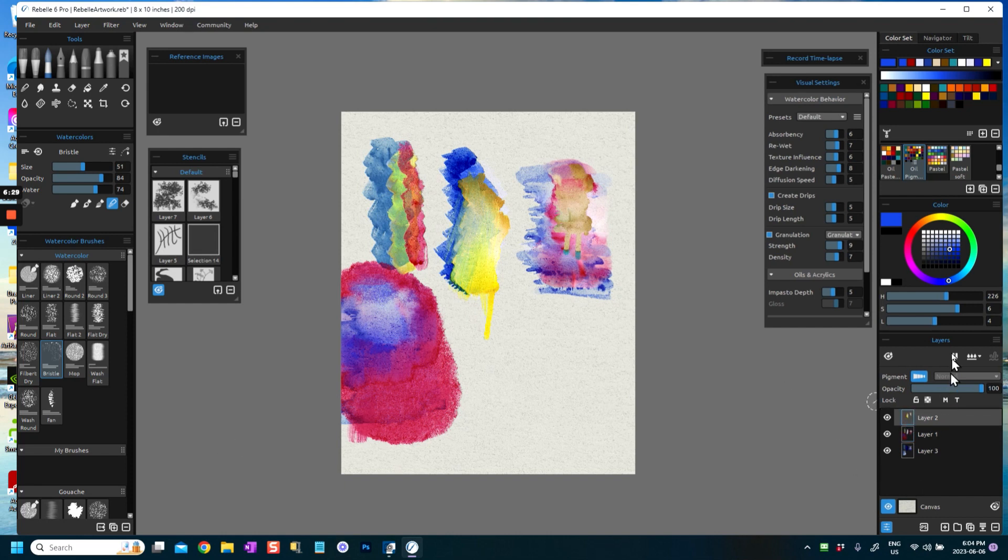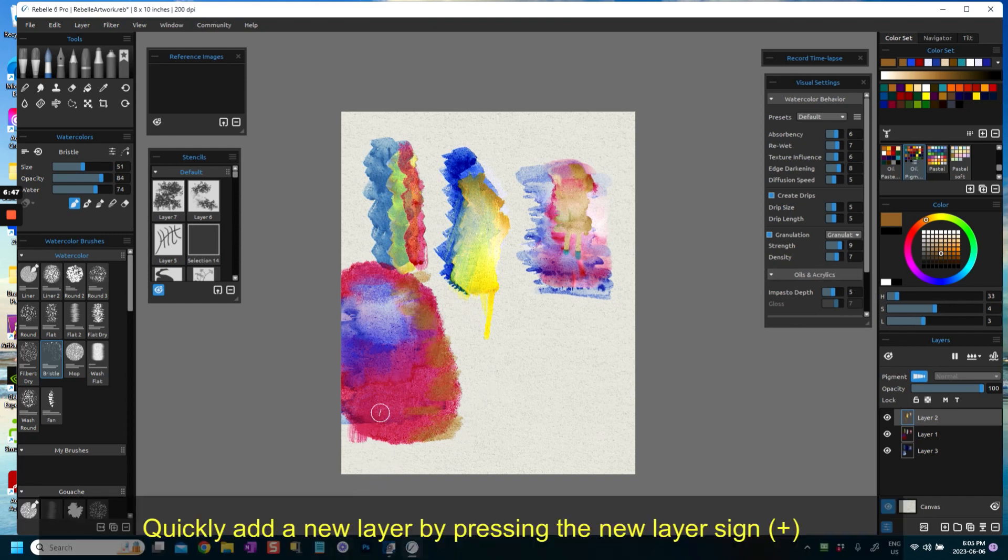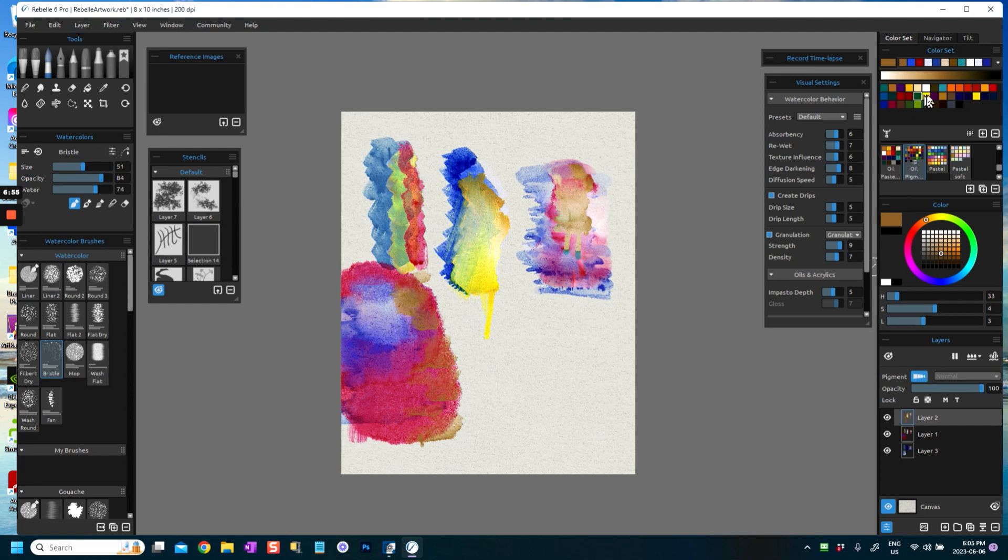I'm going to the next layer — my topmost layer — and I'm going to add another layer of paint. Now it's up to you what you want to add, and quite frankly I think I should have probably added the red last, but never mind — we'll see what happens. I've added this gold oak ochre color, and you can still see the paint flowing.